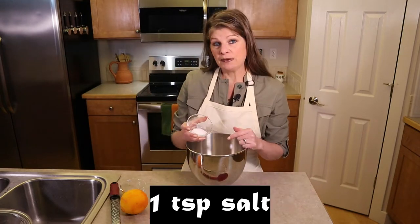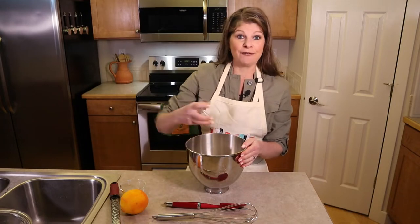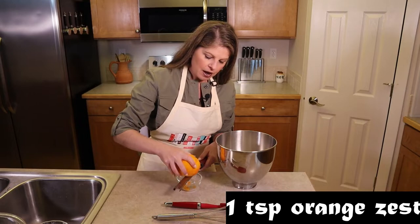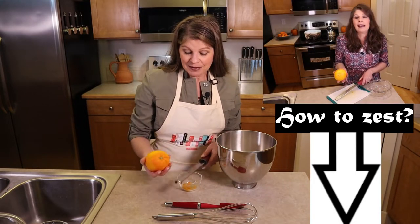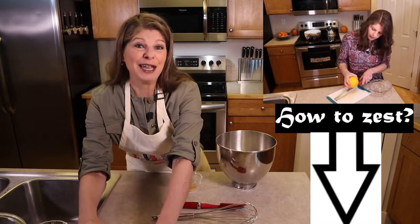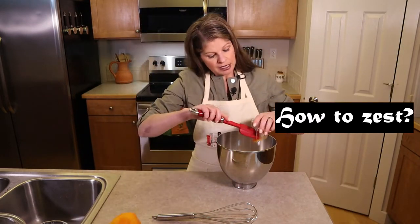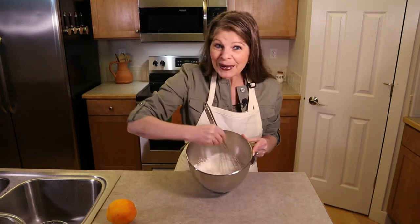Add one teaspoon of salt if using salted butter, or one and a quarter teaspoons if using unsalted. Then add one teaspoon of orange zest. You don't have to include it, but this is more of an autumn-flavored bread and the orange zest gives it a little freshness and fall flavor. Whisk it all together.